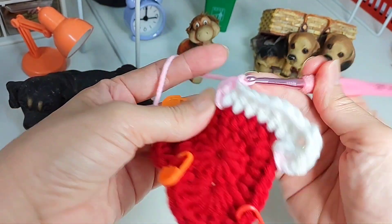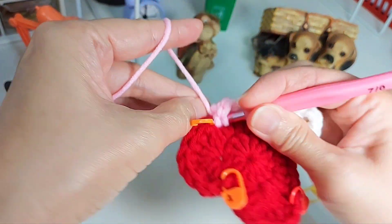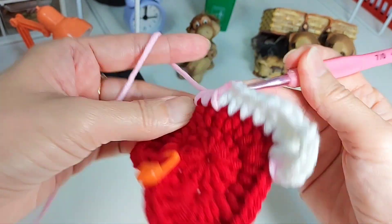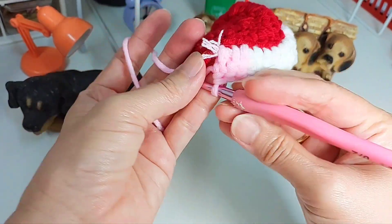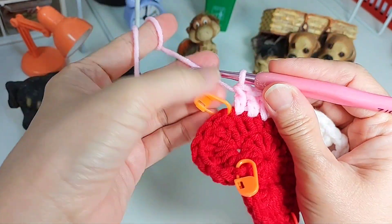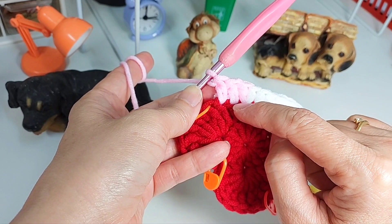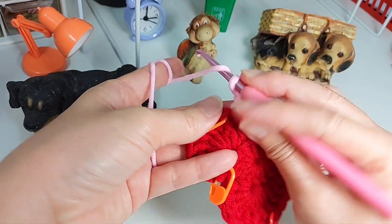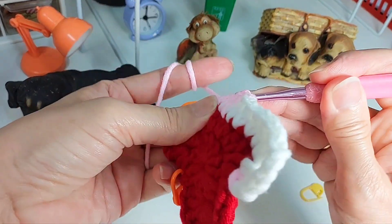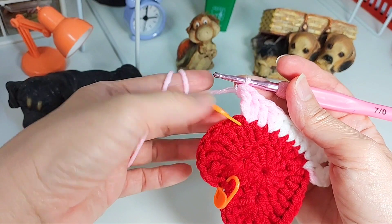Double crochet, almost to the marker. The next is a double crochet as well. We have a half double and a double, then a double crochet. This is a double crochet as well, but in the same stitch we're going to do a treble crochet — yarn over twice. And we have reached the marker here. This is an 8-ply yarn so you have to be really careful.